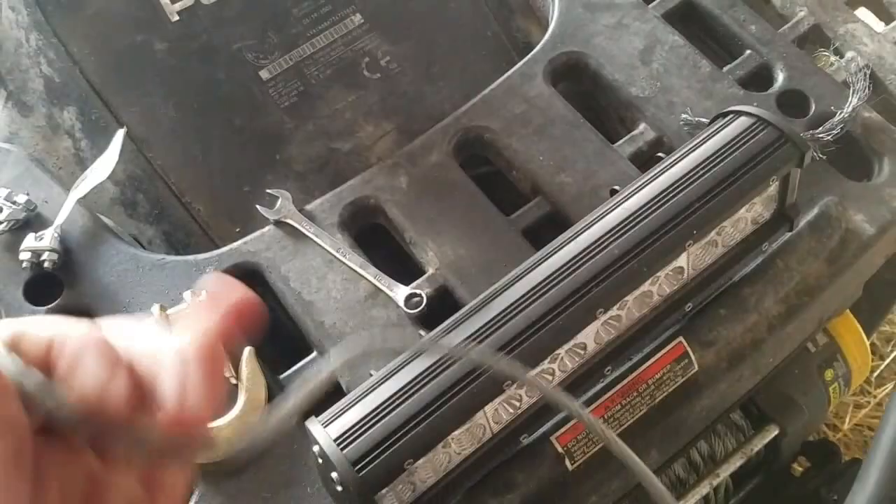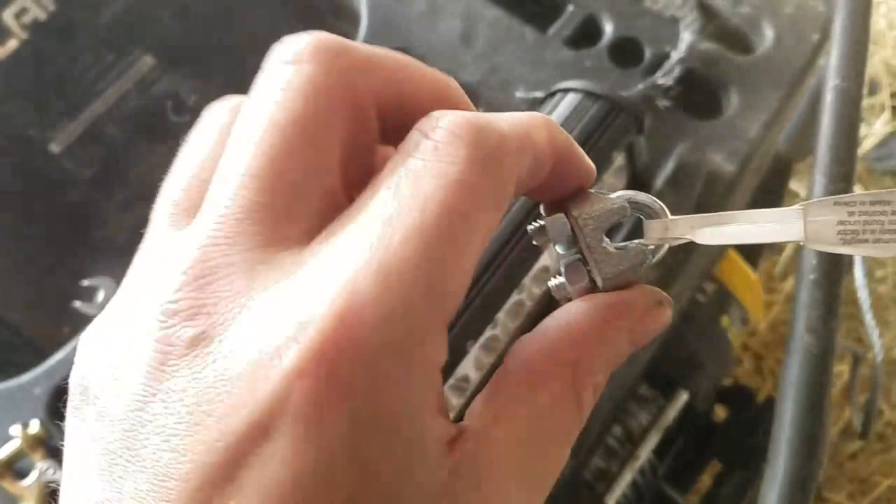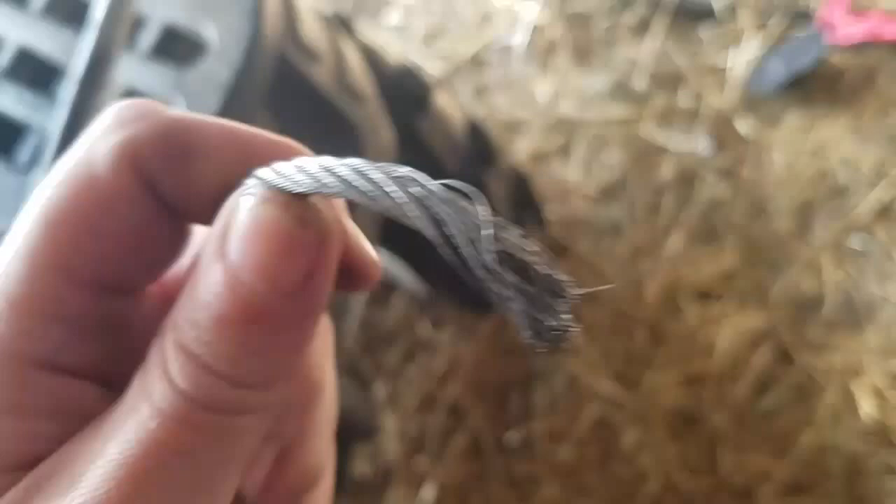So to do this you have to make a loop and then you install two wire clamps. These wire clamps — the nuts on them are 11 millimeters. You want to make sure that you have your end nice and flat. This one, luckily, when it snapped, it snapped nice and flat.